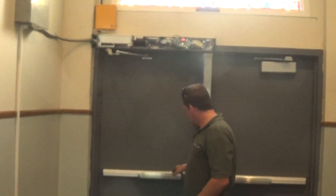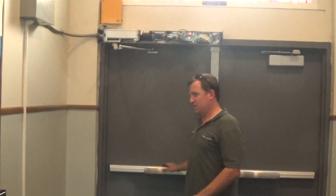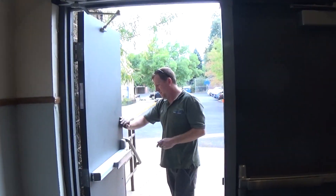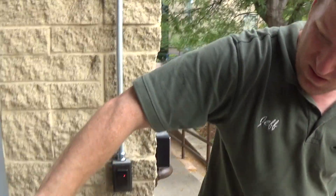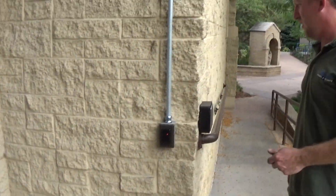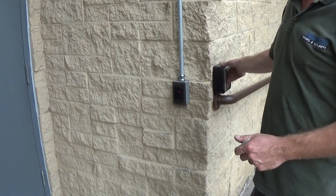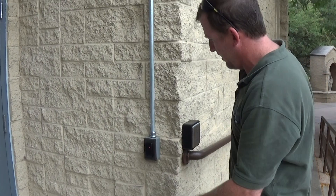The way the system works is whenever the door is in the locked position like it is right now, the handicap button will not work on the outside for security reasons. So we come out here — the door is locked. We're pressing the button and it does not work. The door is in the locked position.